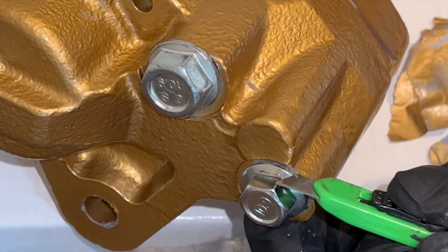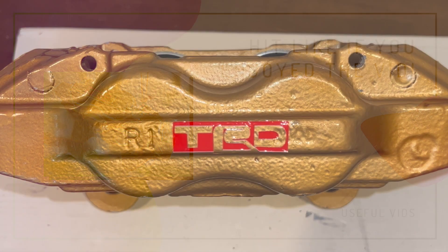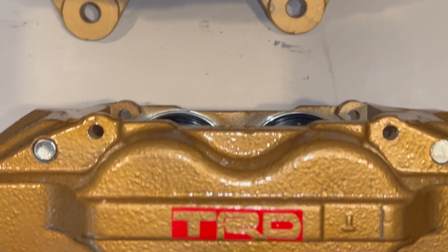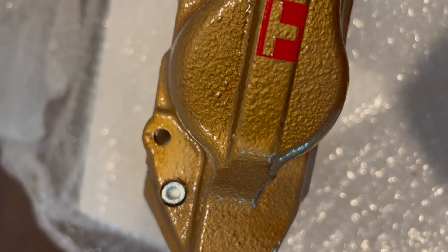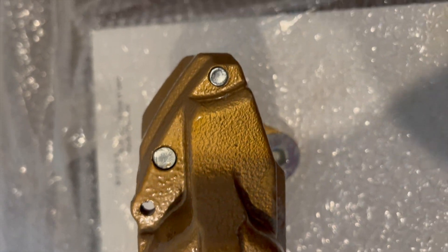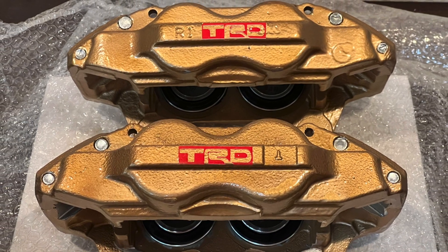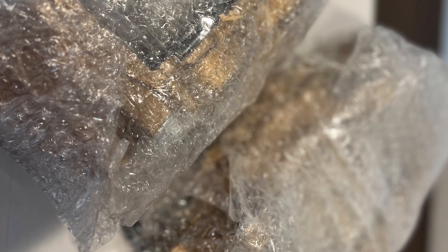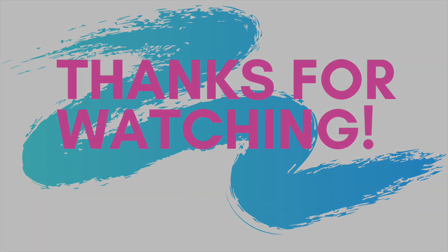Thank you so much for watching this video. I truly appreciate every one of my subscribers and viewers. If you liked this video, smash that like button. I'm really glad I tried this out — this gold color is stunning, and I'm just ready to put these calipers on the truck. Let me know if you want to see the installation video. Thanks for watching, have a great day, and we'll see you for the next video.